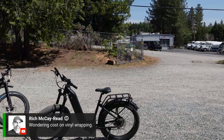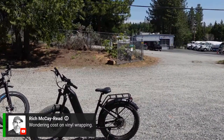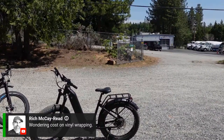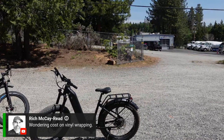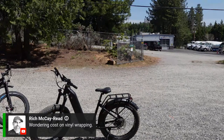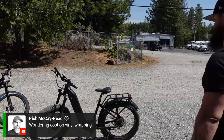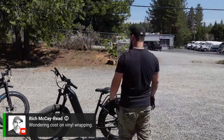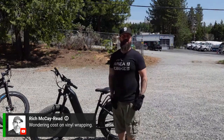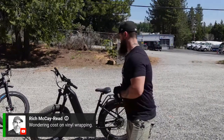Someone's wondering about the cost of vinyl wrapping. That's a great question — I'm not very familiar with vinyl wrapping, so I'd suggest Googling what's out there for options. Once the bike is yours, you're free to do whatever you please with customizations and alterations.